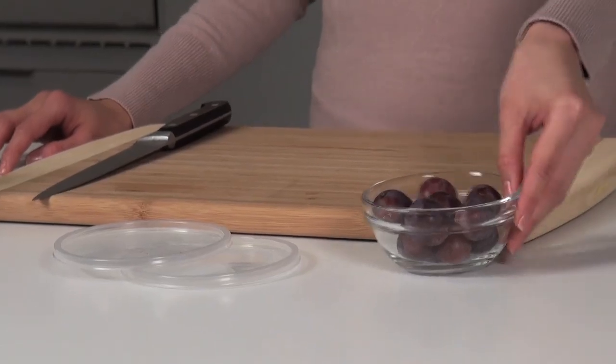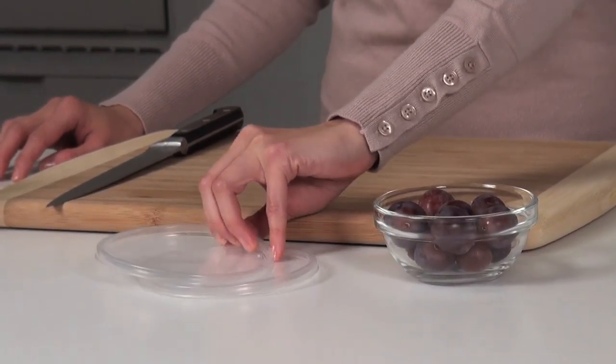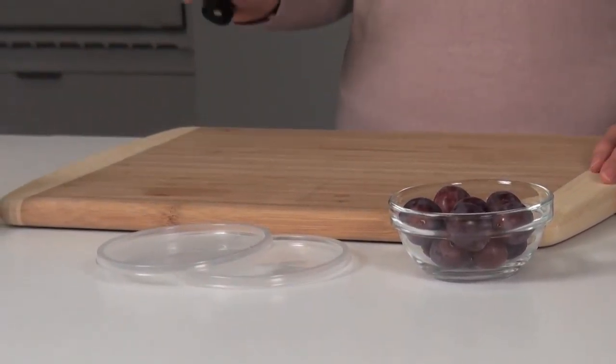Hi, I'm Irene Ngo, Assistant Food Editor at Chatelaine Magazine. The technique I'm going to show you today is how to halve grapes. You'll need some grapes, you'll need two lids, and a very sharp knife.